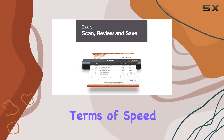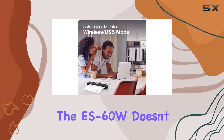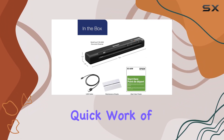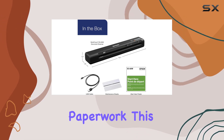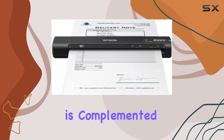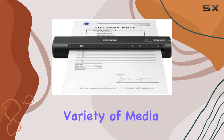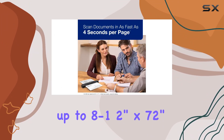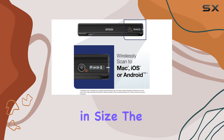In terms of speed, the ES-60W doesn't disappoint — it can scan a single page in just four seconds, making quick work of digitizing your paperwork. This rapid performance is complemented by its ability to handle a variety of media types, including ID cards, receipts, and documents up to 8.5 inches by 72 inches in size.